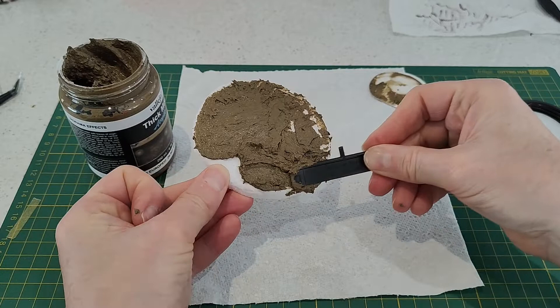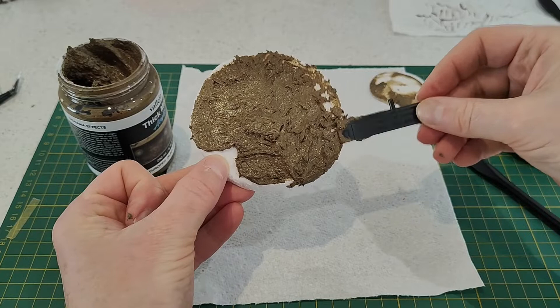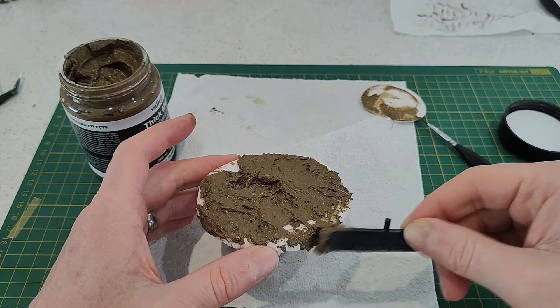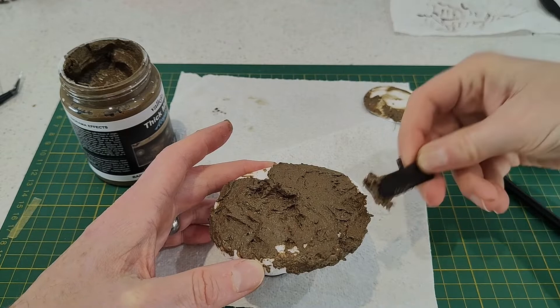If it's just a small diorama you're building, maybe just go for the smaller one. I don't know how long this would last once resealed in terms of drying out. On dry time, I think it's 24 hours for fully dry, or it could be 12 hours — it doesn't actually say on the jar, but I think one of the Vallejo blogs or videos mentioned either 12 or 24 hours.